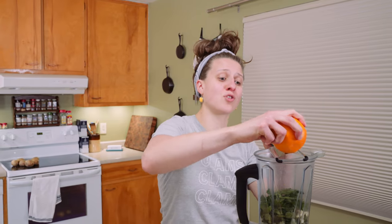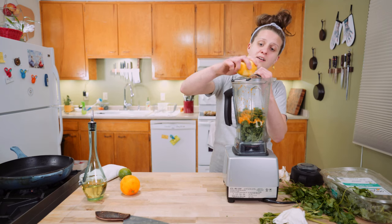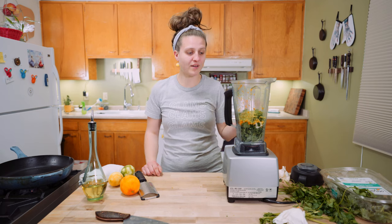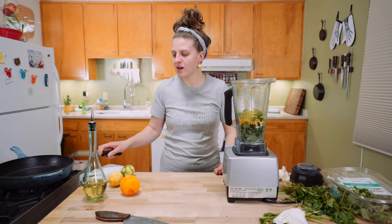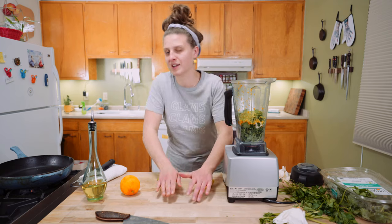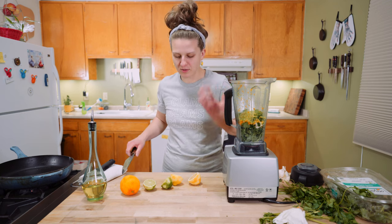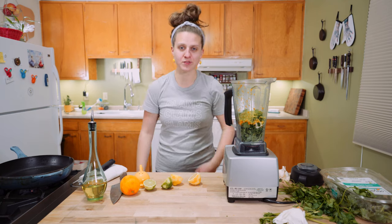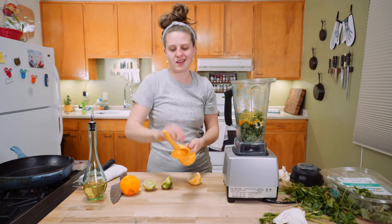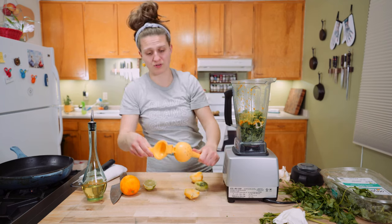Lemon zest, lime juice, lime zest — it smells like a cleaning company in here, which is honestly fine. We've got garlic, citrus zest, and green leafies. We'll leave the orange juice out and just do lemon and lime, plus a little red wine vinegar. Roll the citrus for stress relief and also because it releases more juices — primarily stress relief though. About half a lemon, a little over a tablespoon of lemon juice, and half the lime. Some salt and pepper.